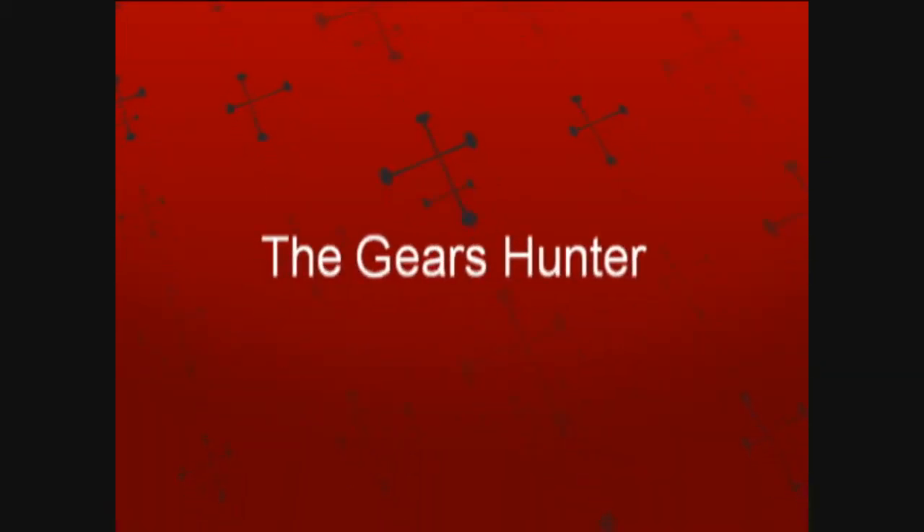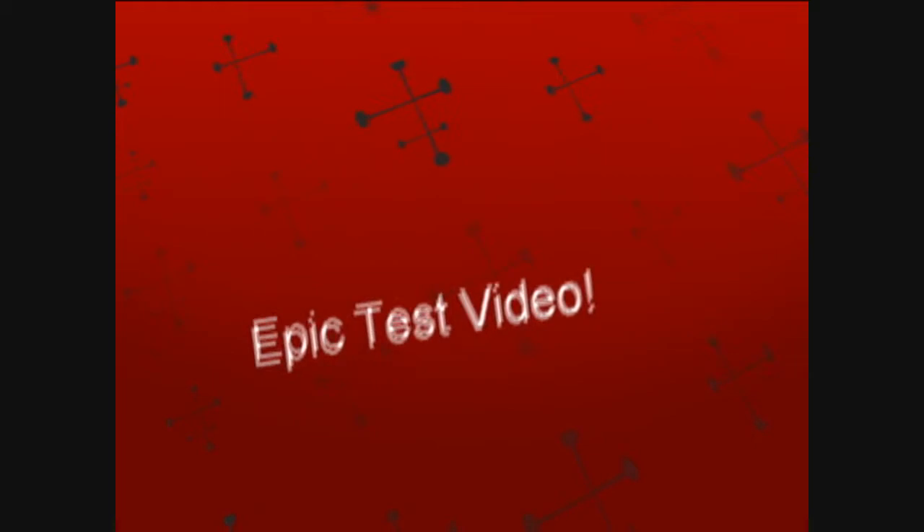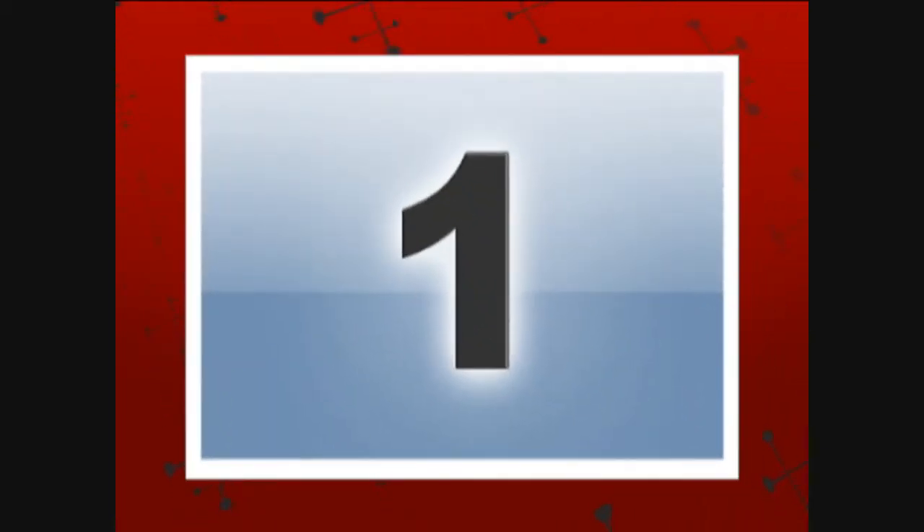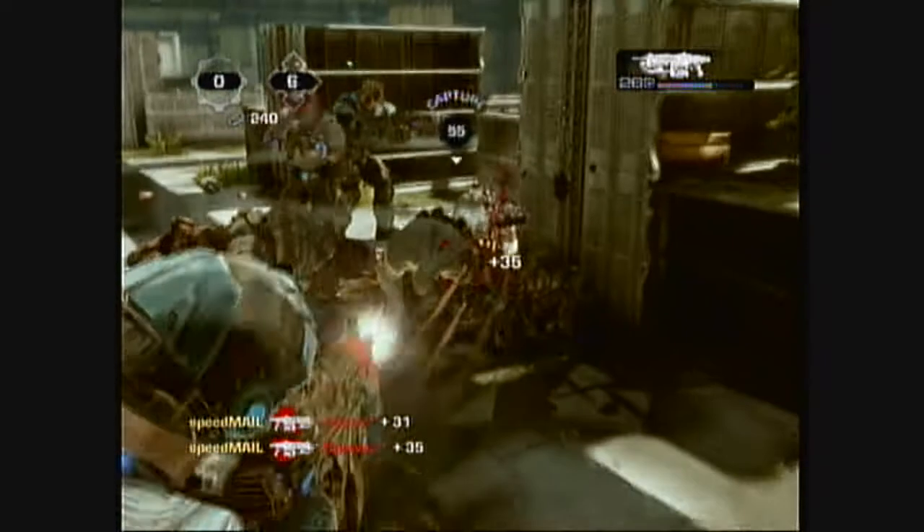Hey, what is up, people of YouTube? This is my test video, as you can see, for Gears of War 3 — probably one of my favourite games in the world. Otherwise I would have done Call of Duty or some shit like that that you like, but it's okay.